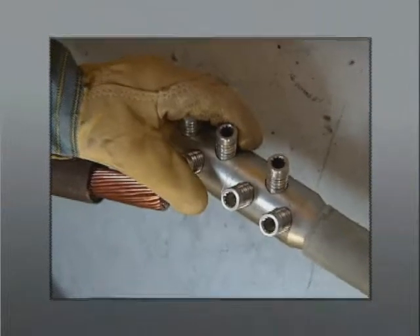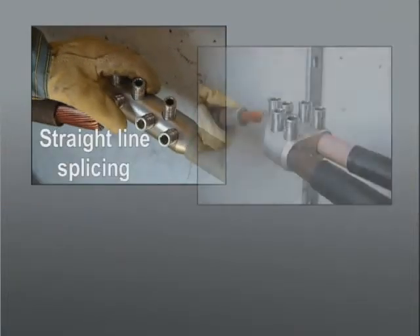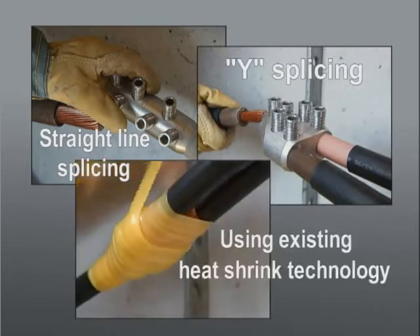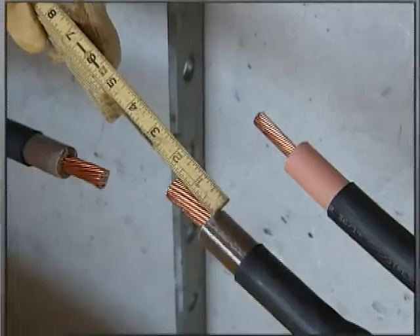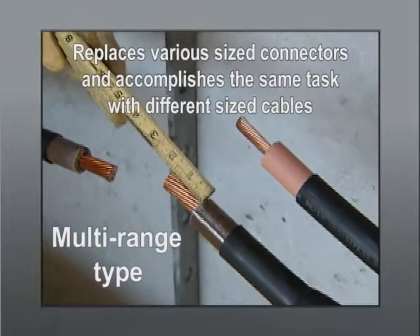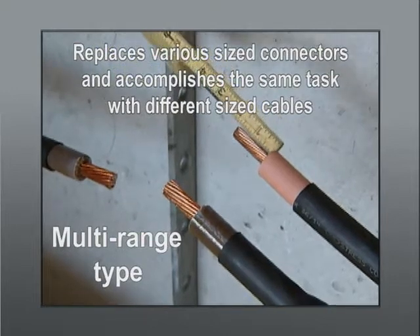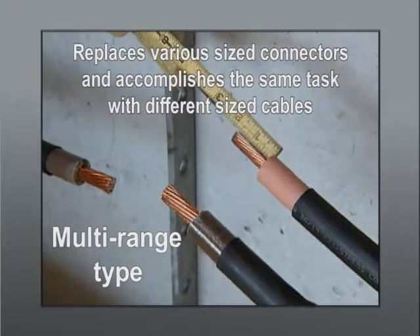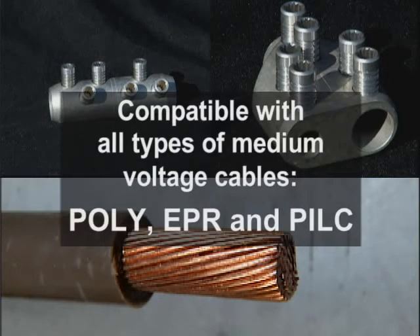These connectors are presently available for straight line splicing as well as Y splicing, using the existing heat shrink technology that's becoming the norm in the industry. They're also multi-range type, allowing the replacement of various sized connectors in order to accomplish the same task with different sized cables. The application of this new connector line is compatible with all types of medium voltage cables.